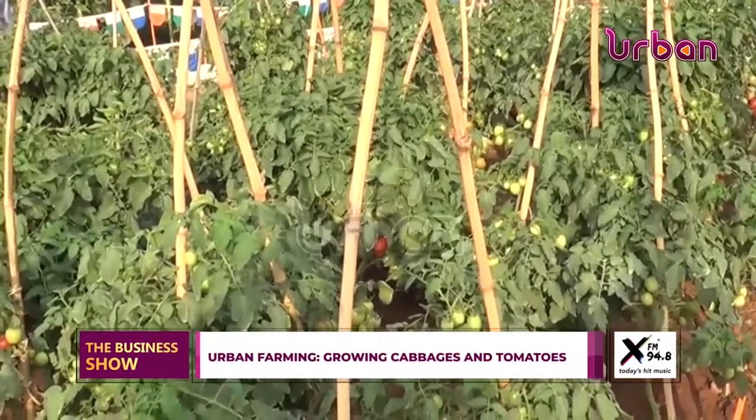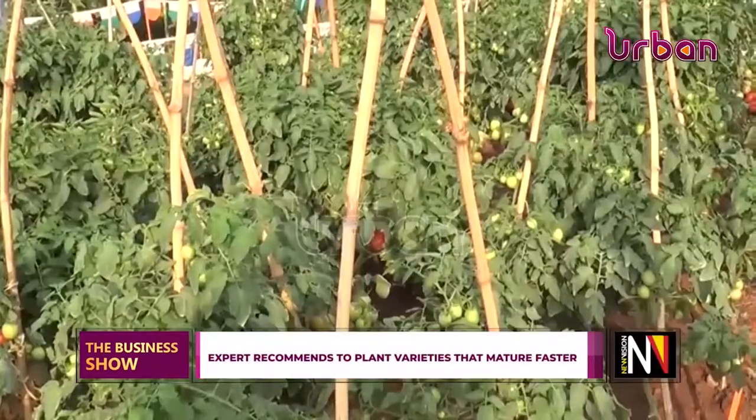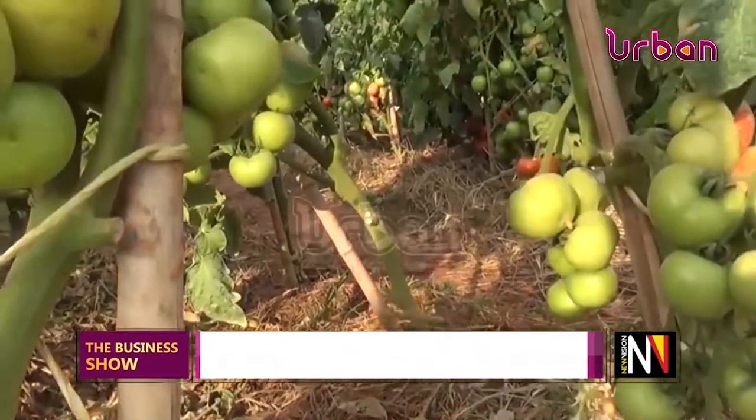My name is Gaga Brand, and I'm here to address farmers about urban farming — or we should call it sustainable agriculture — where a farmer puts in less and gets more out of agriculture. We have showcased so many different varieties of crops for the purpose of showing farmers that they can really have a harvest in small plots within their compounds.